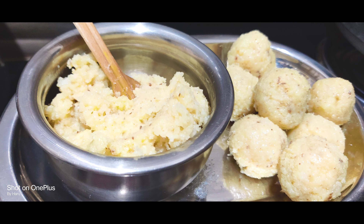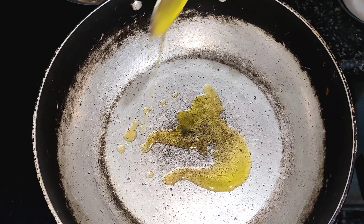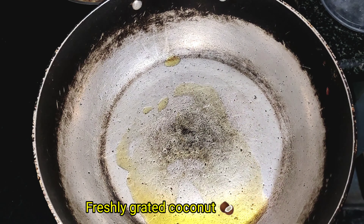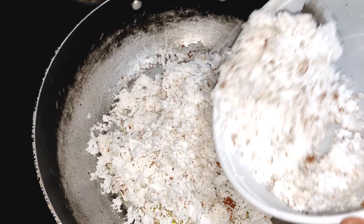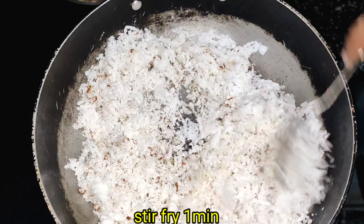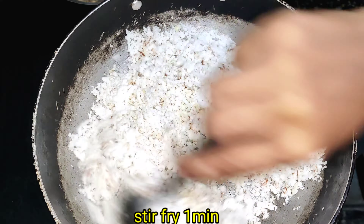Let's start with the ingredients. First, I am going to use a pan with 2 spoons. We are going to use some fresh coconut. I am going to try some desiccated coconut.